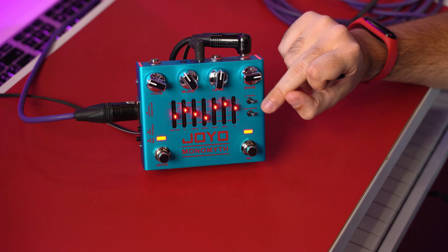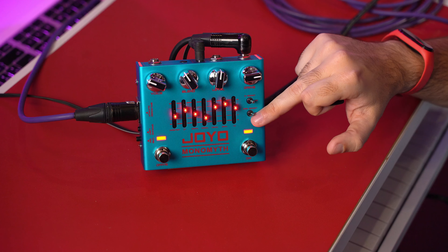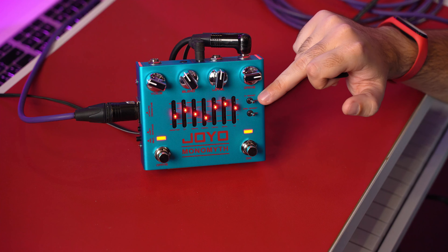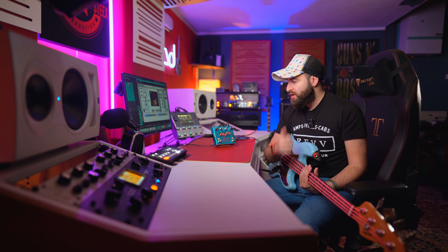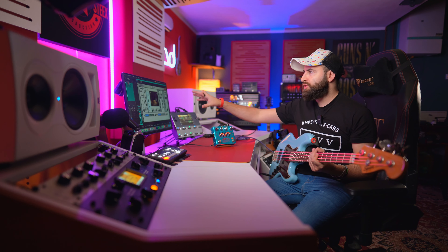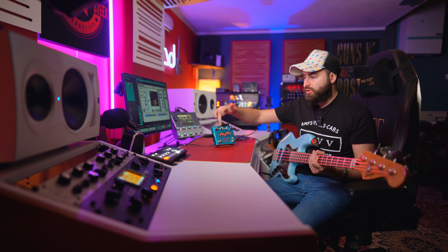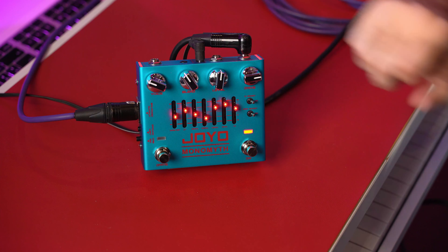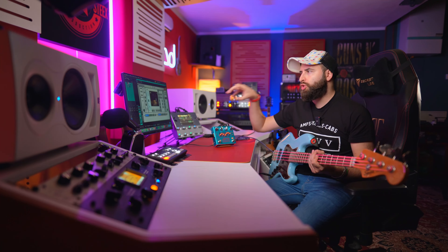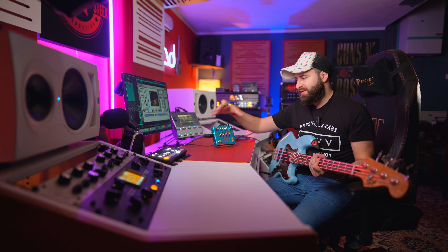You also have two tiny switches to boost more your gain. If it's not enough, you can get more gain with the gain boost, and of course you also have the high boost if you want to gain up only the high frequencies. Today I'm gonna use the Two Notes Audio Engineering for the cab simulation, and I'll also show you the built-in cab rig here. But I want to show you with this cab because we have more tweaking to let you hear how this pedal sounds.